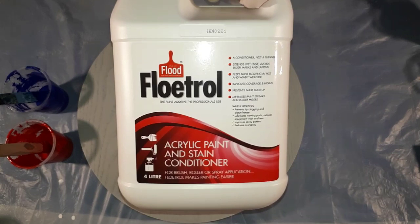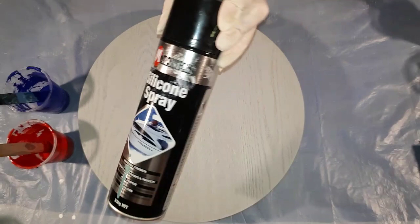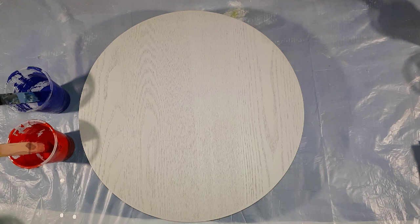They are all mixed with Floetrol — this is the Floetrol I use — at approximately one part paint to one part Floetrol. There is no specific measurement; if you want 100ml you put 50 of paint and 50 of Floetrol. As long as they're equal parts. They also contain a drop of silicon added to each of the colors, but not in the white.